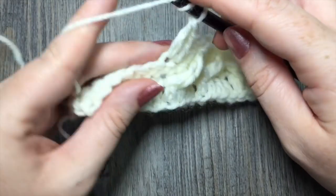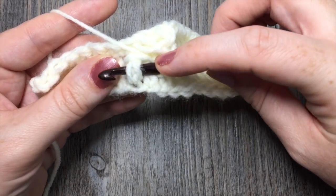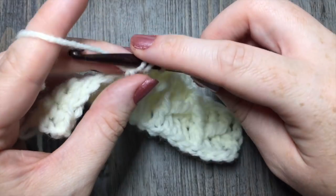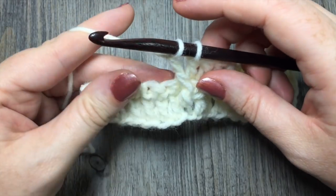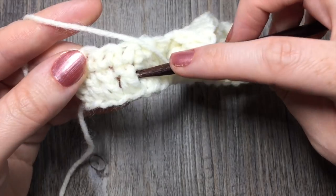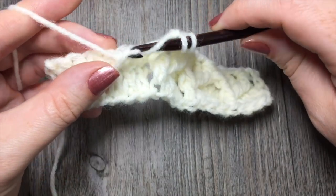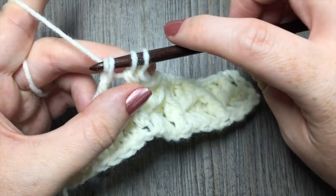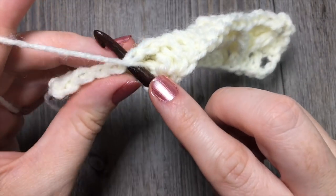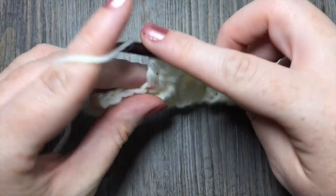Once again, you're going to repeat: yarn over twice, around the post of the same stitch as your last front post triple, insert your hook right to left, yarn over, drop a loop, yarn over, pull through two loops, yarn over, pull through two more. Complete the second leg: yarn over twice, count one, two, three — in that fourth one, insert your hook right to left, yarn over and pull through, yarn over pull through two, yarn over pull through two, and yarn over and pull through the final three. Work three double crochet stitches, skipping that one directly in between — one, two, three.